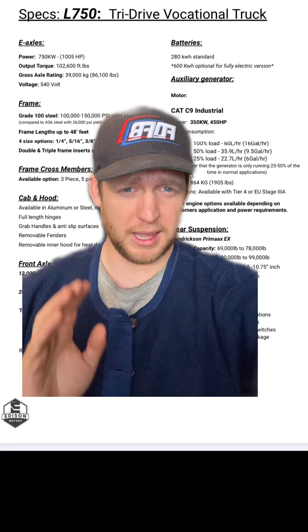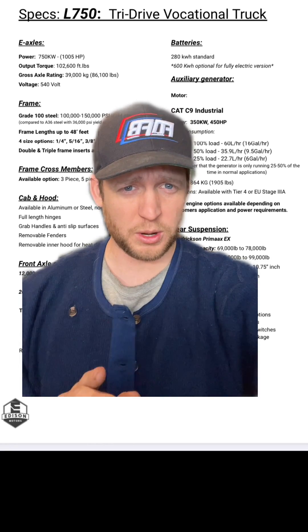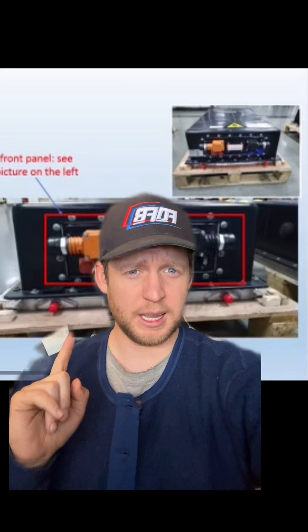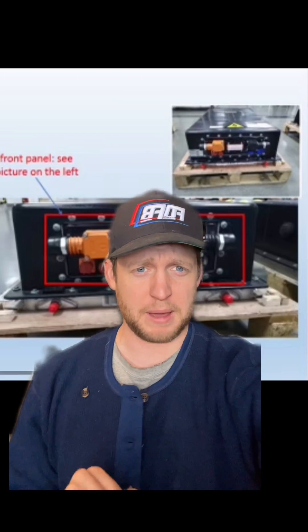Next, let's have a look at the batteries. The tri-drive version for the diesel-electric will have 280 kilowatt hours worth of batteries. The electric-only version will have 600 kilowatt hours. That battery consists of eight individual 35 kilowatt hour batteries that we place inside the frame rails and under the cab in order to provide that power.